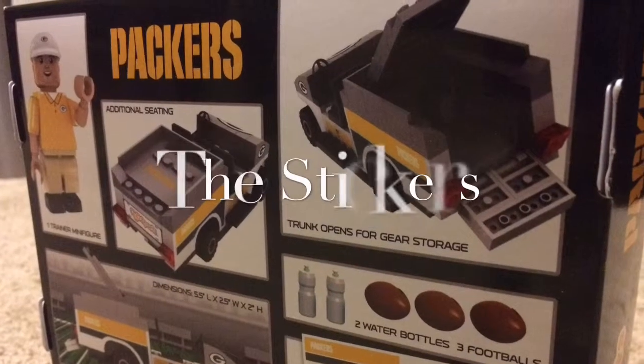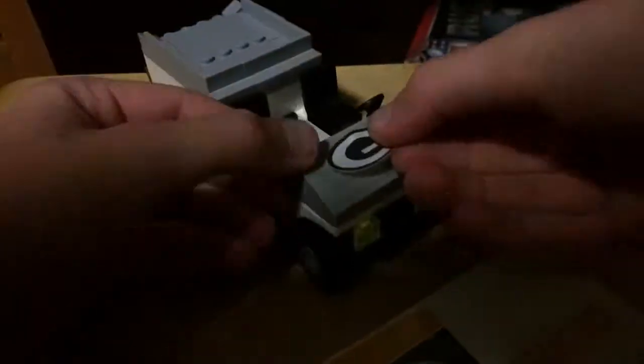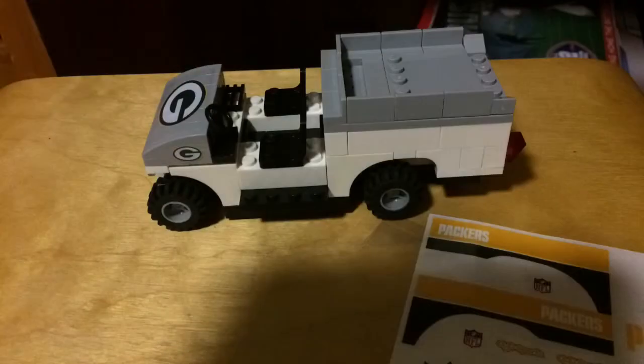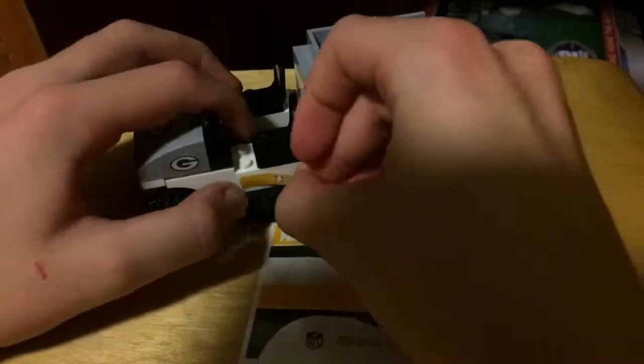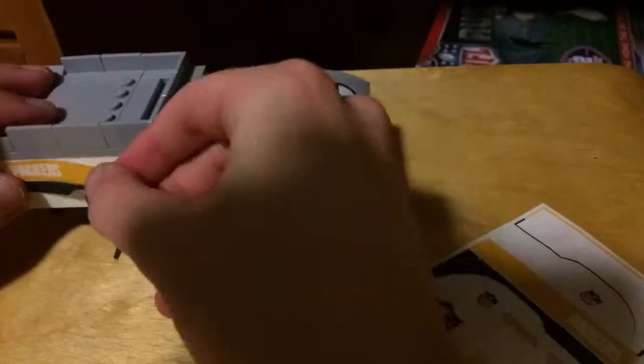That's probably what it is. And then the stickers — I'm like a perfectionist, so this takes a little while for me to get the stickers on, actually longer than it takes me to build this, because it's really hard and I like to get everything perfect.